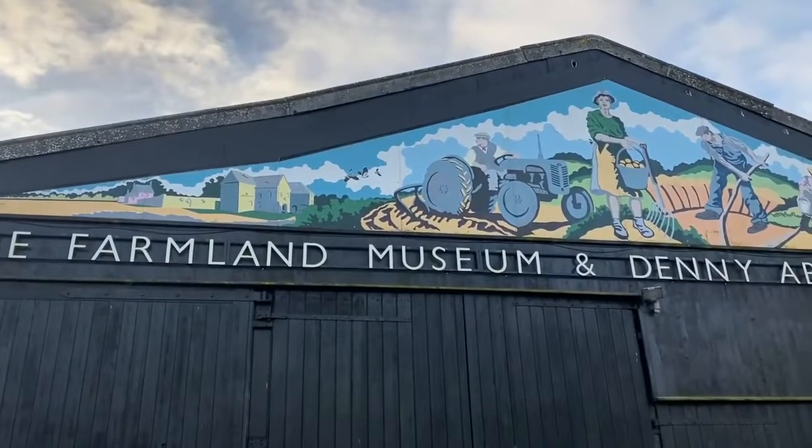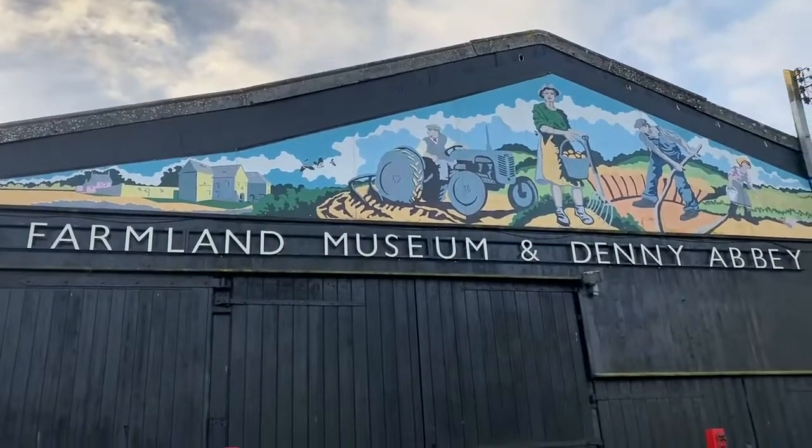Hi, it's Terry from Ultimate Floor Care here and I'm at the beautiful Denny Abbey Farmland Museum. I've been volunteering here for around six to eight months now, on Wednesdays.